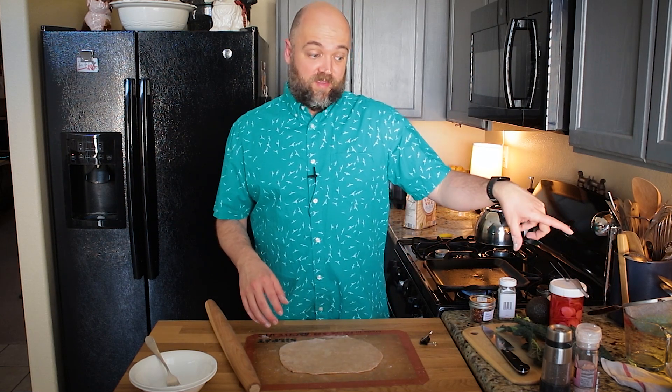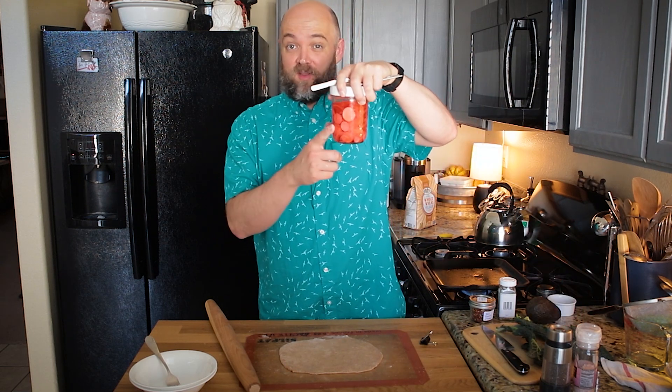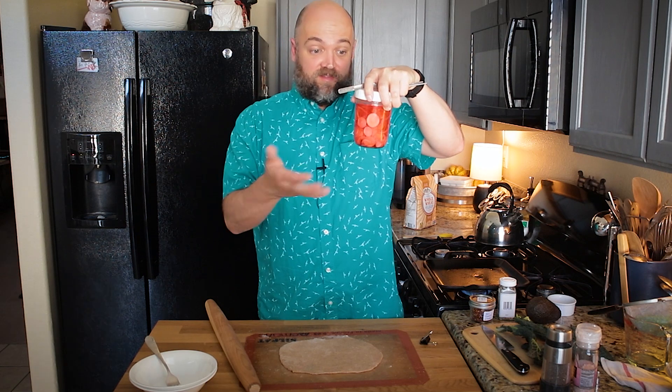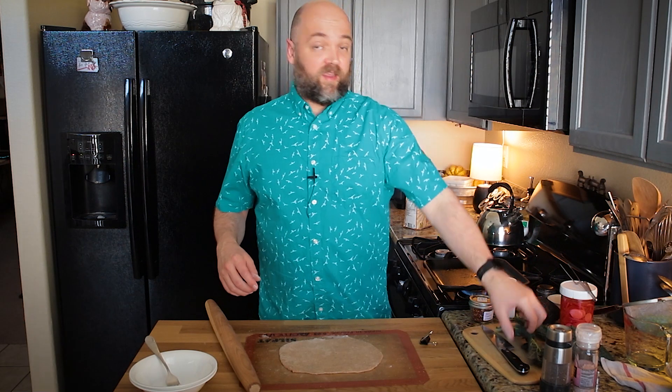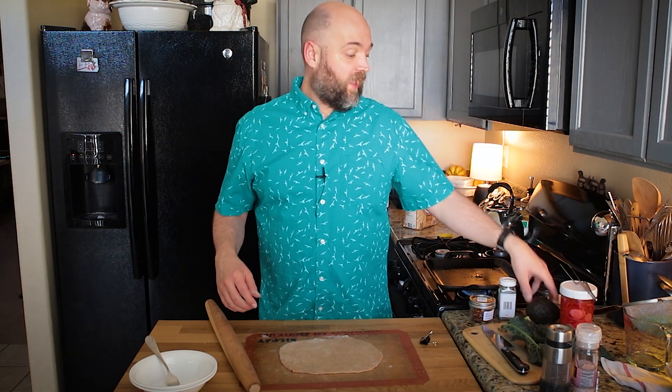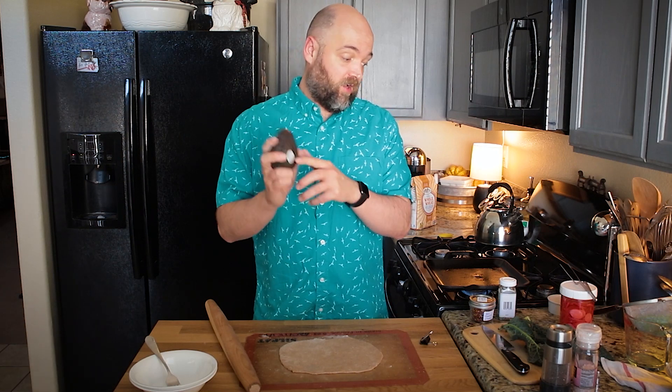So the grain is the whole wheat flatbread dough. The bean is the peas. The veggie is going to be these pickled radishes — which are one of the things that stayed consistent throughout — and there's also some onions in here. My green, as I said, is going to be this kale. And then my seed, which is my source of whole plant fat, is going to be the avocado.